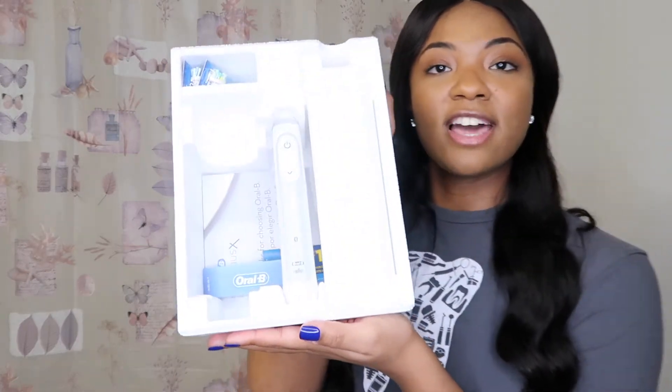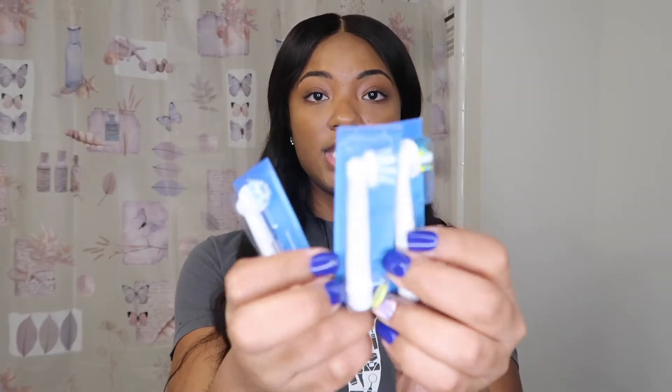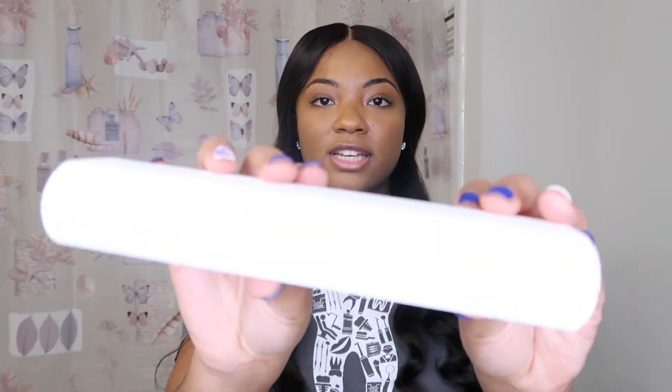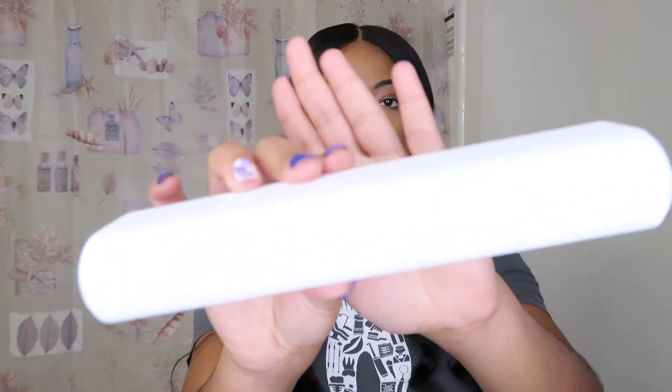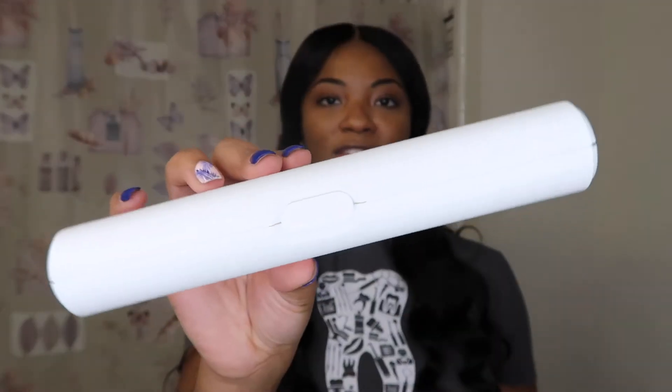I'm honestly so excited, so let's open it up. This is what it looks like once you first open it. It comes with multiple toothbrush heads so you can swap them out. This is what it looks like without the head on it. It comes with a case for your toothbrush — you close it together and it says Oral-B in the middle. Isn't that so cute?